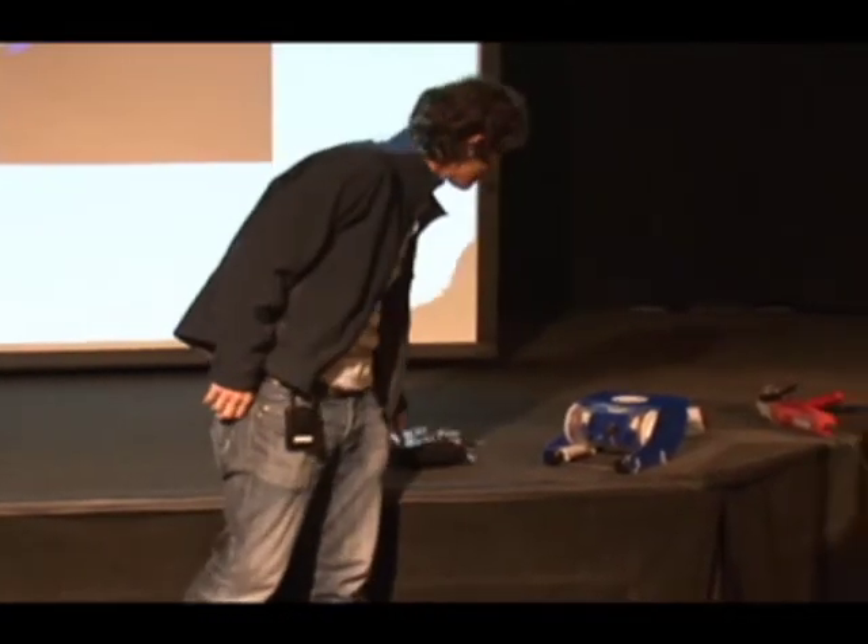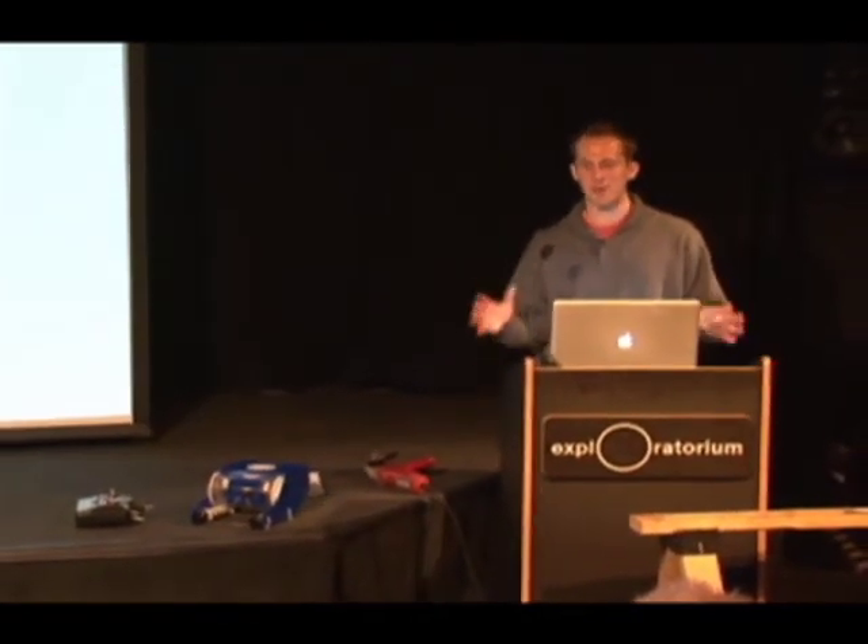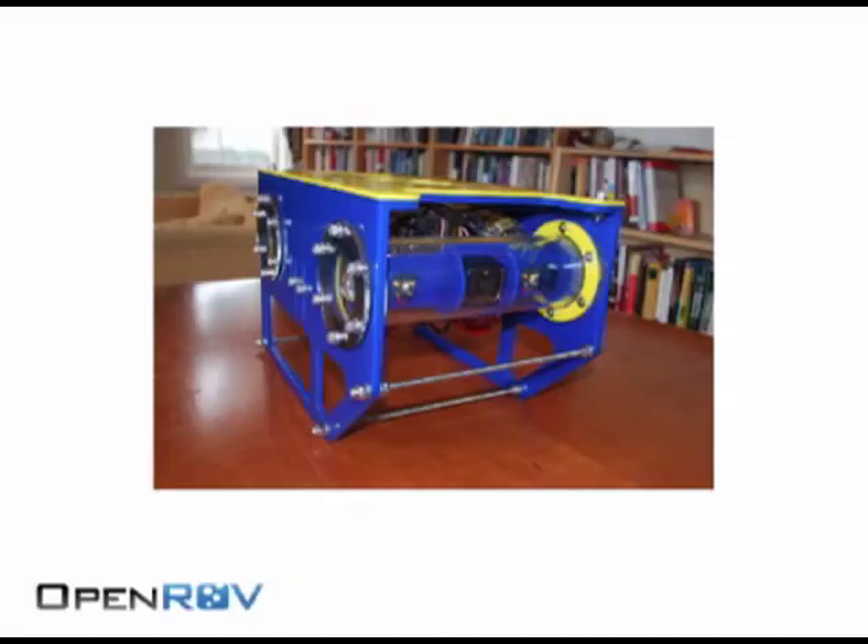Eric told me that story when we first met about a year ago, and like a lot of you, my reaction was just: wow, that is so cool. I really wanted to be involved, but I didn't really have any technical experience.